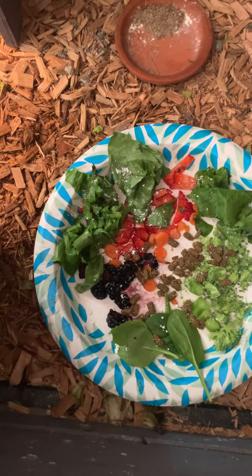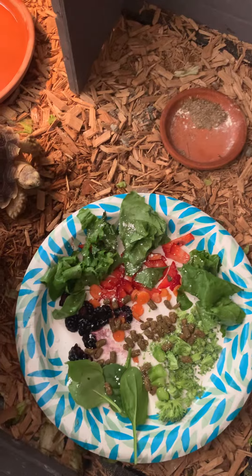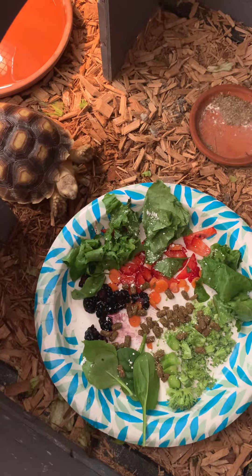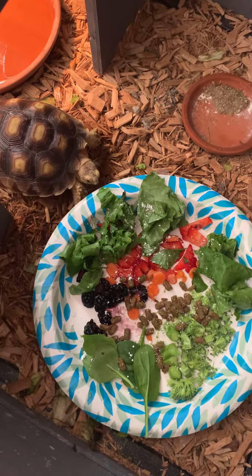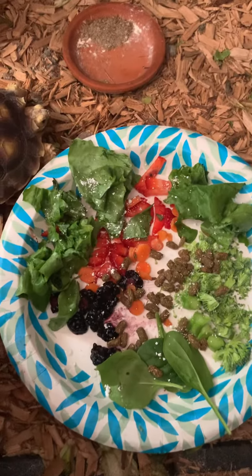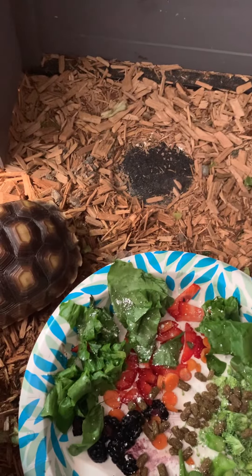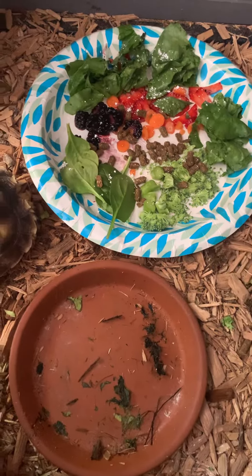We're just trying to mix it up so we can get the protein he needs. Here he comes — let's see how he does. He may not be able to get into it because of how I put it on top of his other bowl, so let me move that. There you go, get in it!